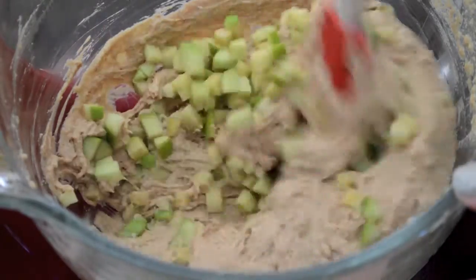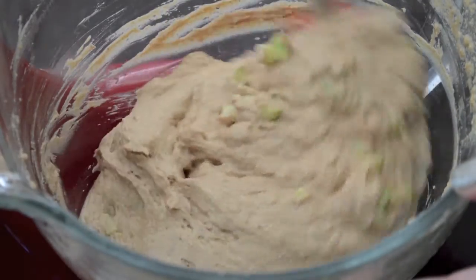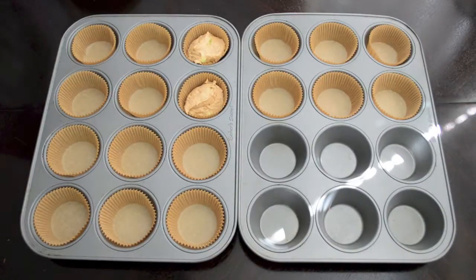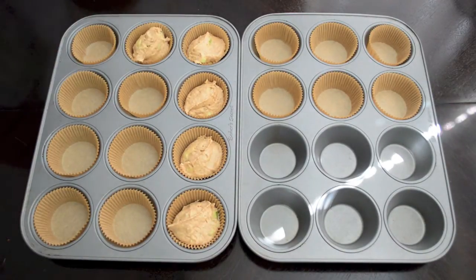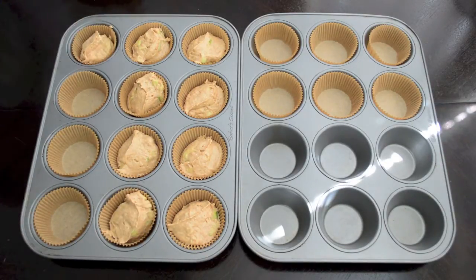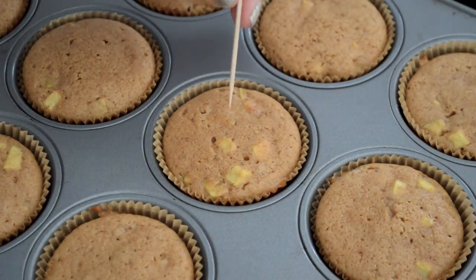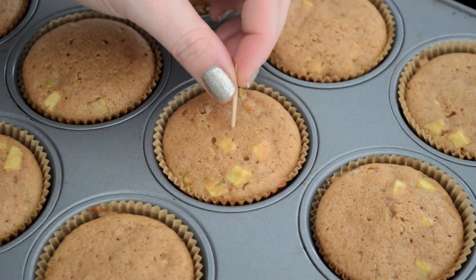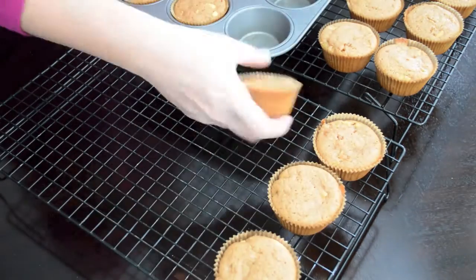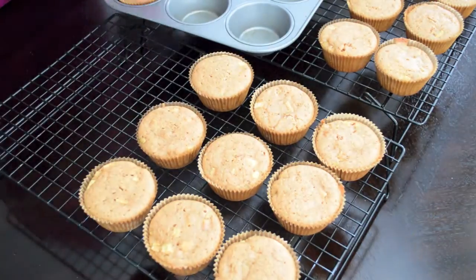Add in one large diced apple and use a spatula to fold these in by hand, which will also work out any clumps of dry ingredients we might have missed. Take your batter and fill each paper-lined muffin cup two thirds of the way full. These will cook in the 325-degree oven for 20 to 22 minutes — insert a toothpick into the middle and if it comes out clean, you're good to go. Let the cupcakes cool in the pans on wire racks for a few minutes, then remove them and allow them to cool completely.